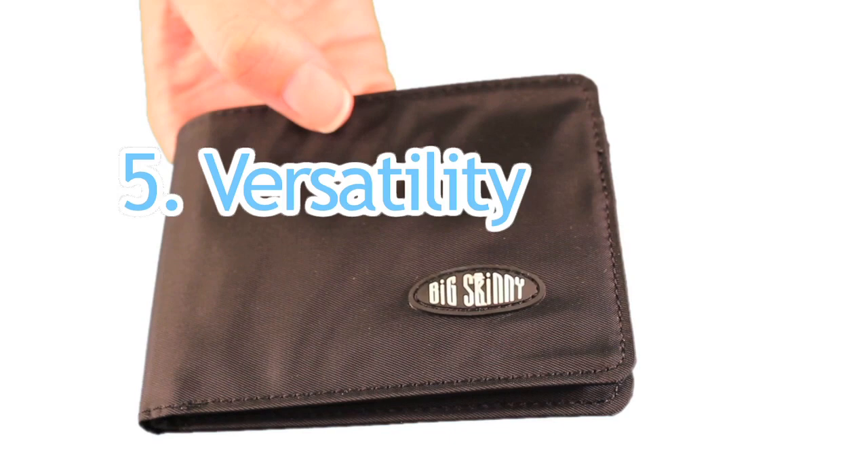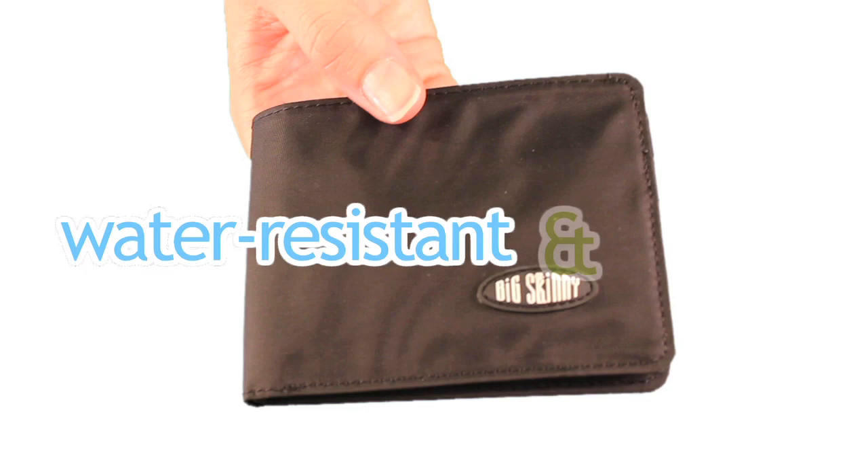And the fifth major complaint people often have is that their wallet is not versatile. Our nylon wallets transition easily from the boardroom to your yacht. Nylon microfiber is water-resistant and machine washable.